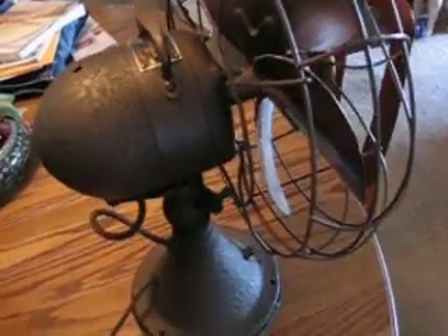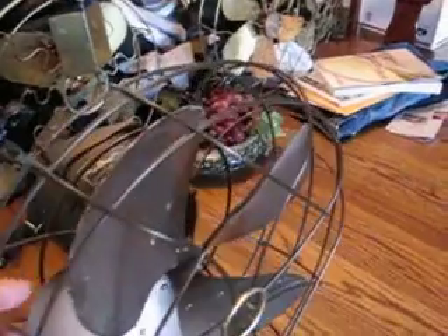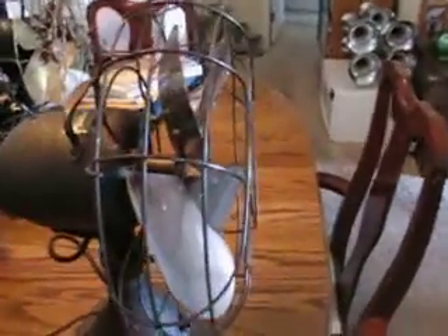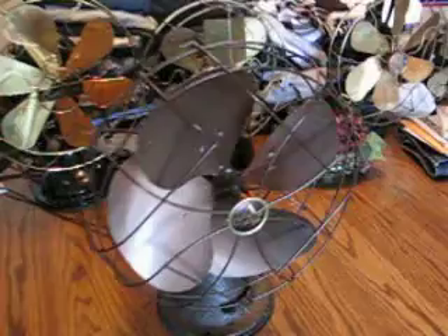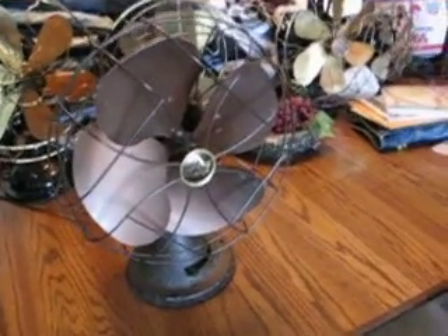This fan is in absolutely mint condition. The only missing paint is one or two tiny bits on the very edges of the blades. This is a very steep pitched blade fan, very quiet, and I've been told by many collectors that the 77646 is considered the very best fan ever made by Emerson.